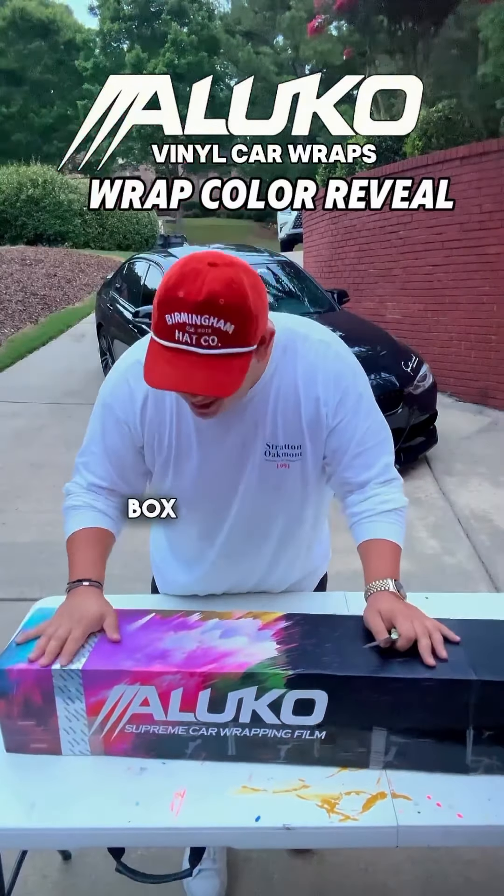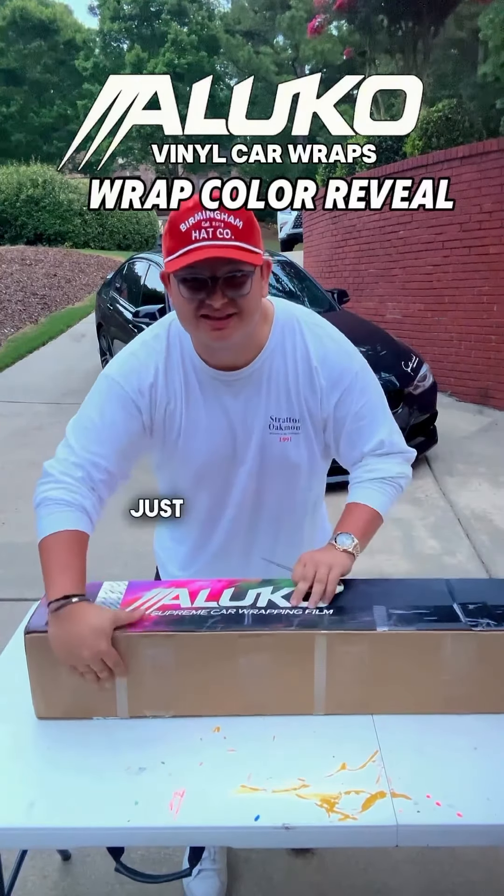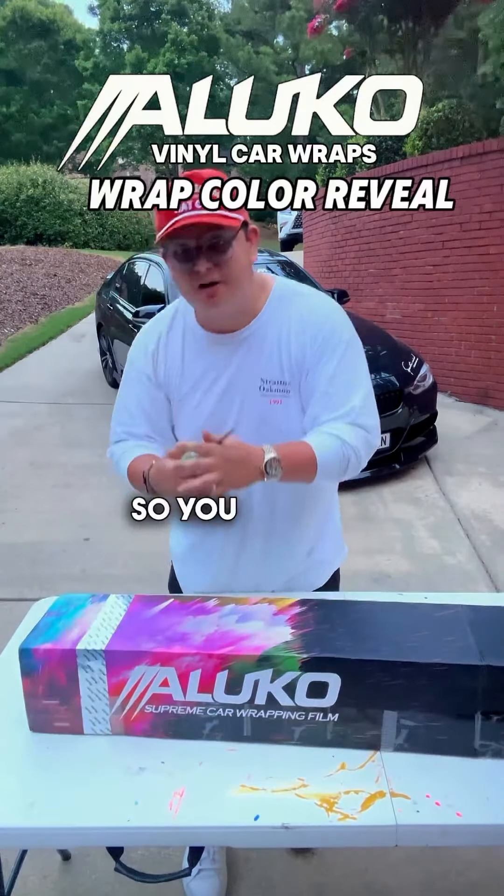First, this is a beautiful box with a little holographic wrap on it, and I love the design that they already have on the box just for shipping. It's pretty sick. So you got to cut some of the tape.